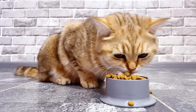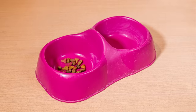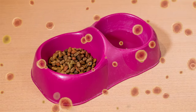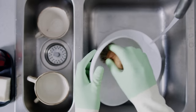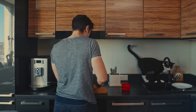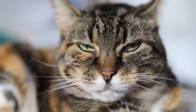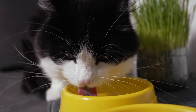Over time, plastic bowls also get tiny scratches — often so minute that we might overlook them. However, these scratches provide the perfect hiding spot for bacteria. Even if you wash the bowl thoroughly, these bacteria can linger in the scratches. As they multiply, they can give the water an unpleasant odor, which your cat will definitely pick up on. These bacterial hot spots are not just an issue for taste and smell — they can affect the cleanliness of the water, which isn't great for your cat's health.